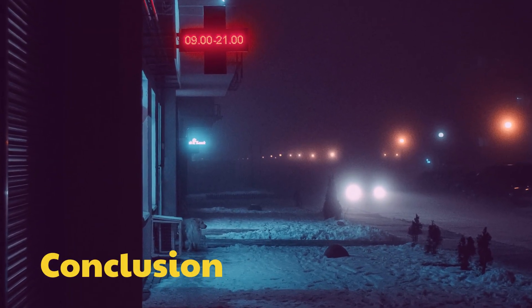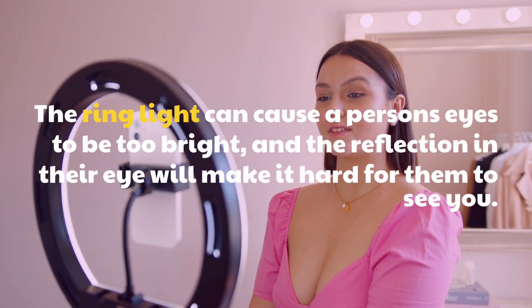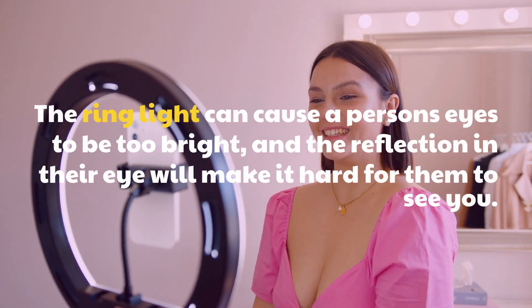Conclusion: The ring light can cause a person's eyes to be too bright, and the reflection in their eye will make it hard for them to see too.